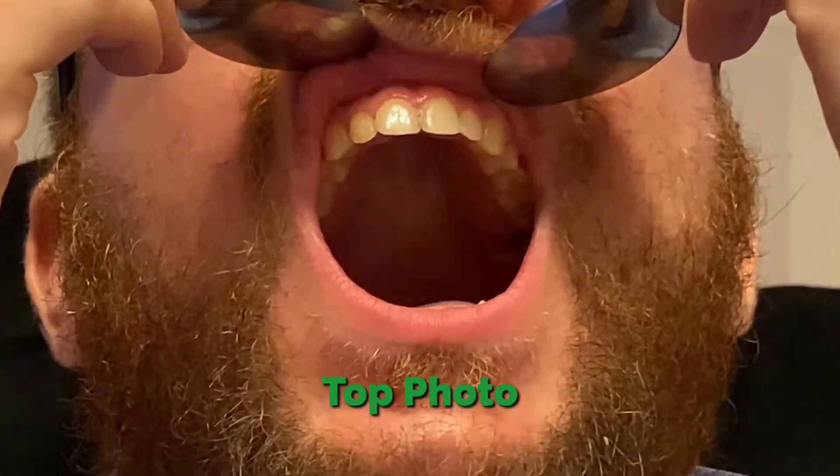Now to do the upper, you take the spoons and go to the top part of your mouth. Make sure you try to pick your chin up as high as you can so that you can see the arch of your teeth. Same thing for the lower, but you're going to put your chin down.